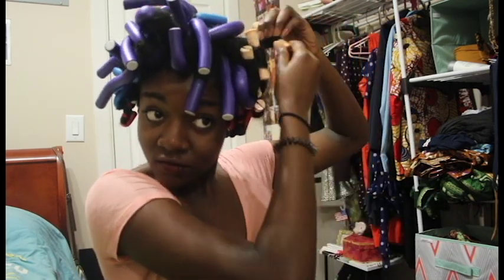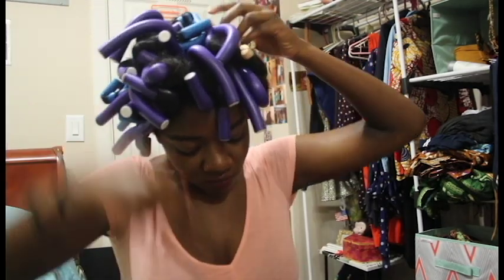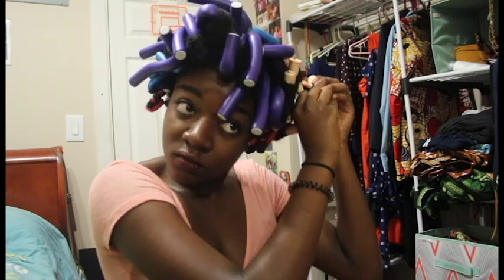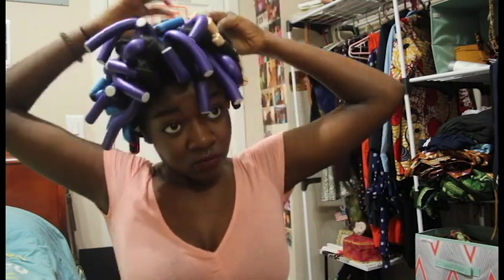Here I'm practically finished, but in the front I use the larger flexi rods — the purple ones — and I got smaller and smaller towards the back, using the blues and then the reds. I'm using perm rods here just because I ran out of flexi rods.